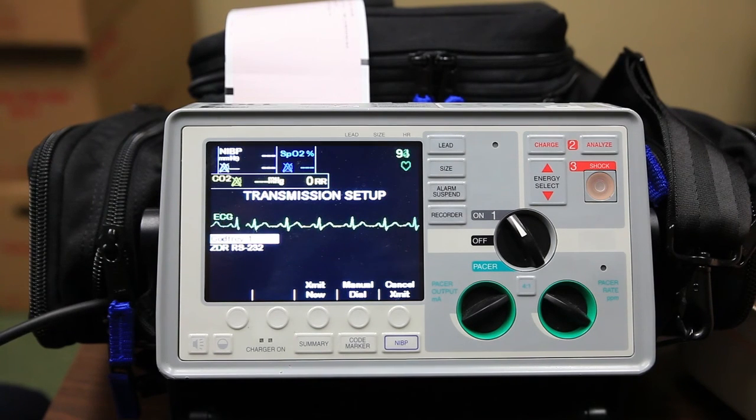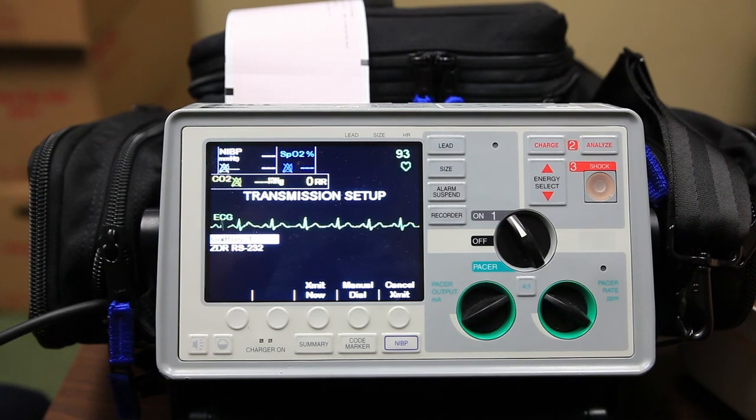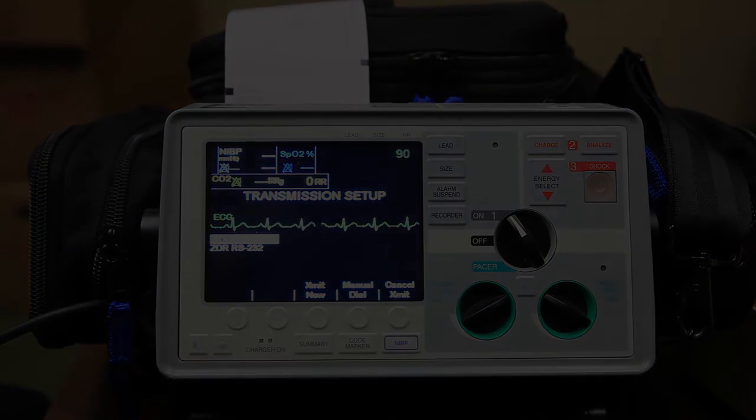We won't diagnose or interpret the rhythm at all since we're still a BLS agency. That's the basic 12-lead acquisition for the Zoll cardiac monitor. Thank you.